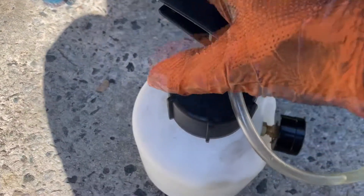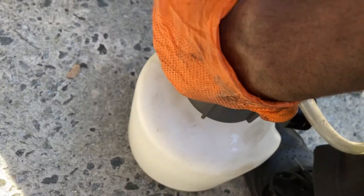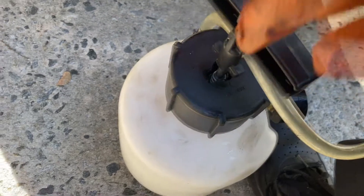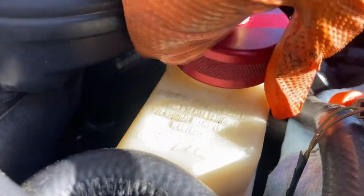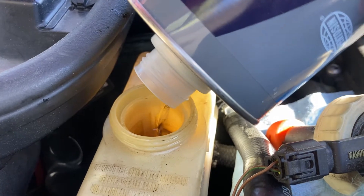Back up to the top — we want to release the pressure from the power bleeder first, because if you open up the master cylinder with pressure on it you'll have a long day. Just go ahead and twist the cap. You will hear air escape and you will see brake fluid going back down into the reservoir. Now go up to the master cylinder and slowly unscrew the cap — make sure no brake fluid squirts out. If it's a little low, just top it off and throw your cap back on.